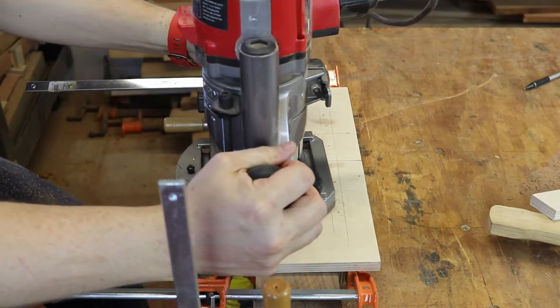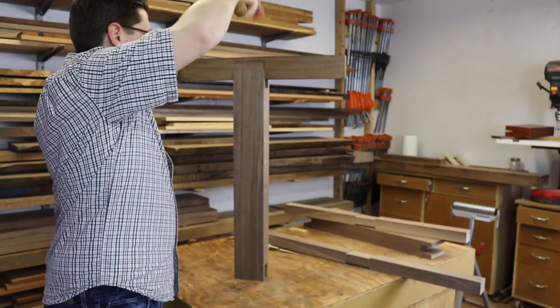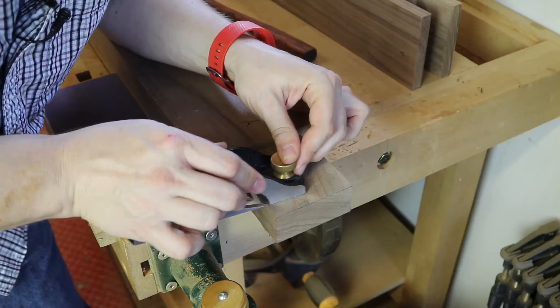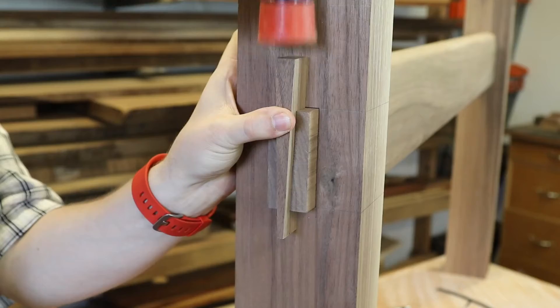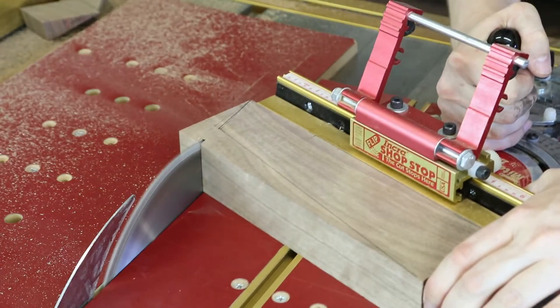And we can't forget about the base itself. The base has some great bridal joinery that I'll show you how to cut with a router and to dial in that joint perfectly over at the table saw. We'll cut some massively large through mortise and tenons and I'll show you how to cut a tapered slot for tapered wedges that bring the entire assembly together.